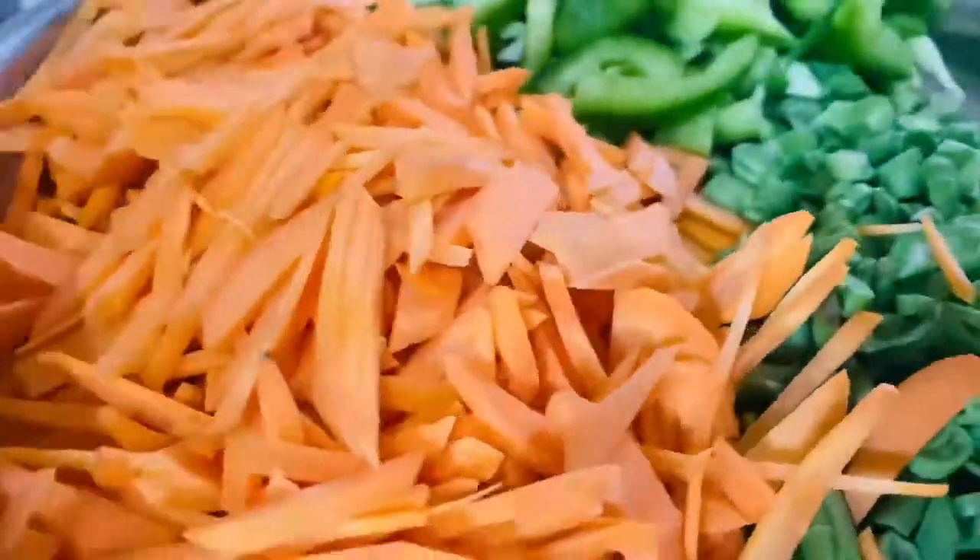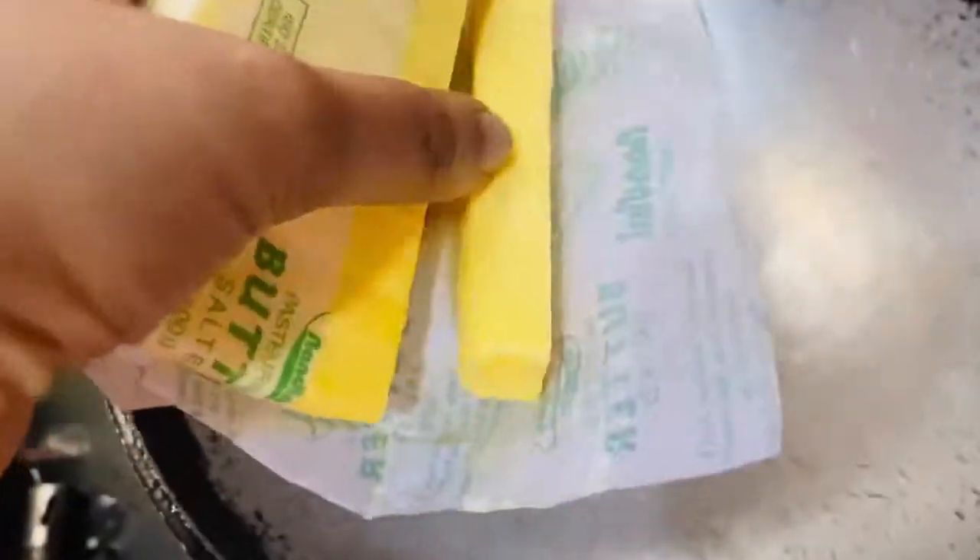I have cooked it in the pan. Now we will cook it in the pan.